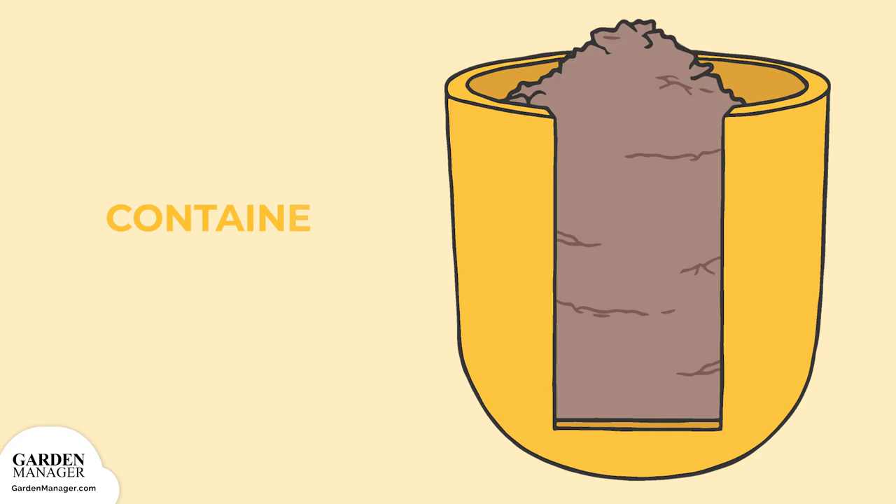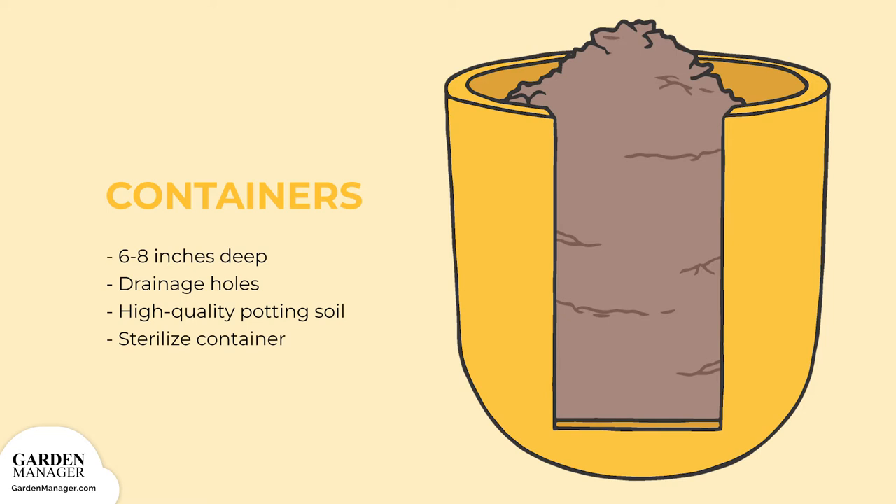Containers: When using containers, make sure they're six to eight inches deep and have at least one drainage hole. If possible, use high-quality potting soil that's loose, well-draining, and contains a slow-release fertilizer. If the same container was used before, it should be sterilized with a solution of one part bleach to nine parts water, and rinse well before using it again.